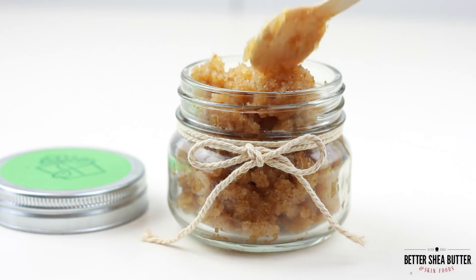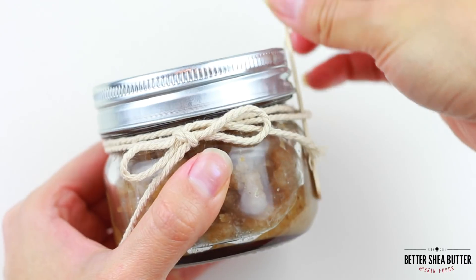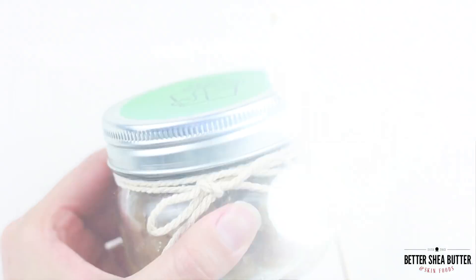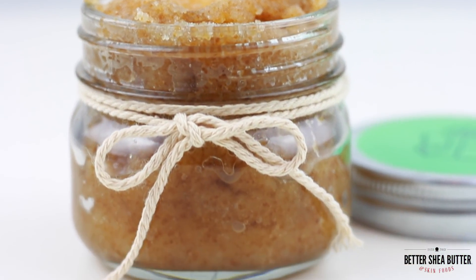Put it in a nice container and add a little spoon or other utensil that you can use to scoop out the sugar scrub. This way you avoid dripping water into the container. And now you have a wonderful handmade inexpensive gift.